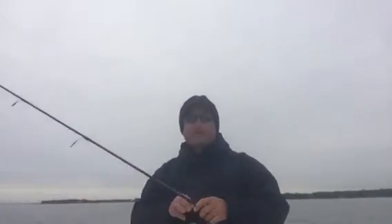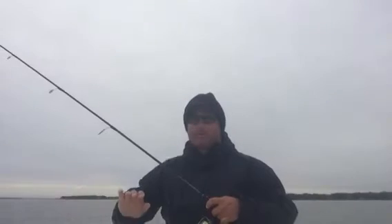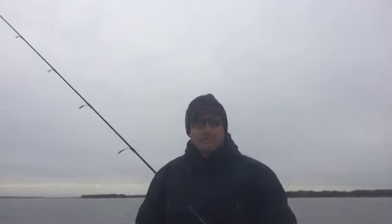Hi guys, Chuck Rollins here, BigCrappie.com Guide Service. We're out here on Cedar Creek Lake. Wanted to give you a little fishing report.